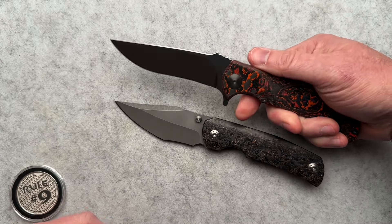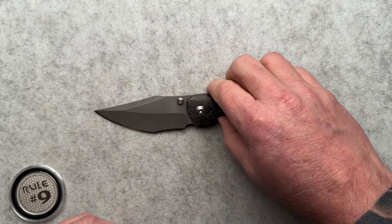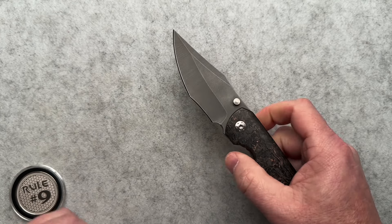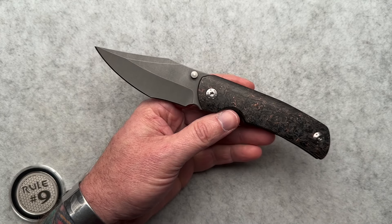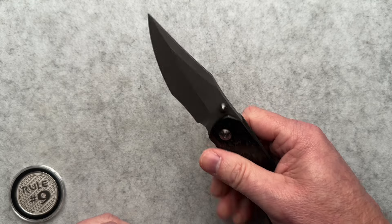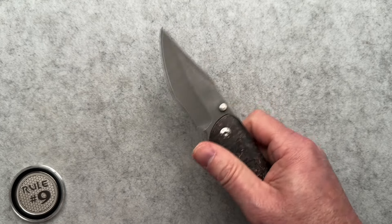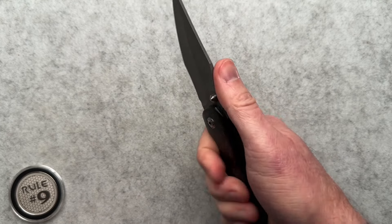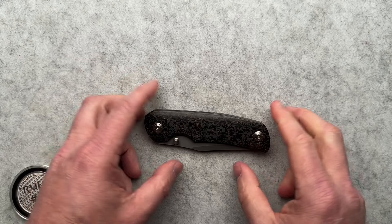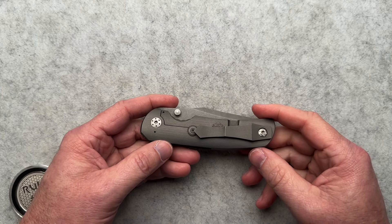I was able to snag this RJ Martin a couple of years ago and I absolutely love it, so I can overlook a mirrored blade. This knife runs on phosphor bronze washers, which I think is totally fine. People get a little too hung up on bearings versus washers — as long as the action is good and smooth and reliable, I don't care. There's a lot of internet debate on washers versus bearings and I don't think there's a good answer one way or the other.